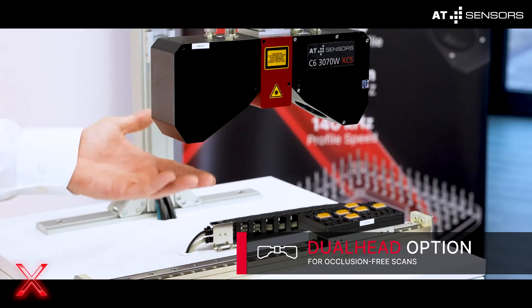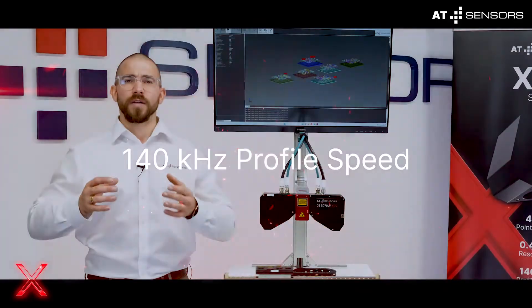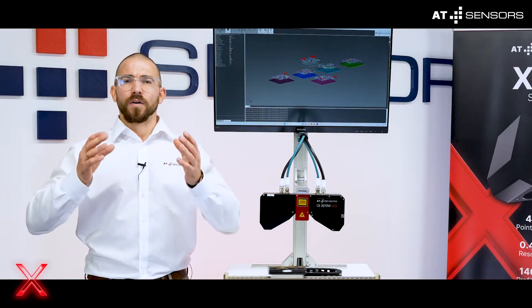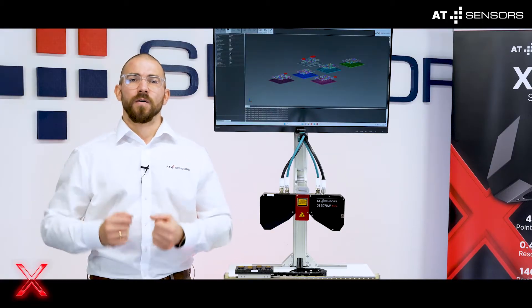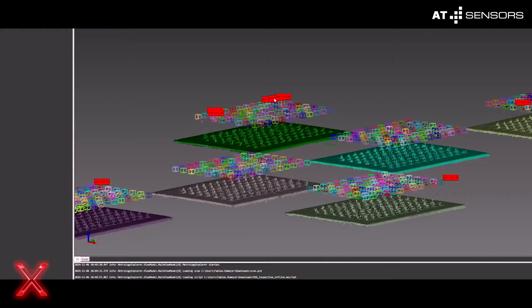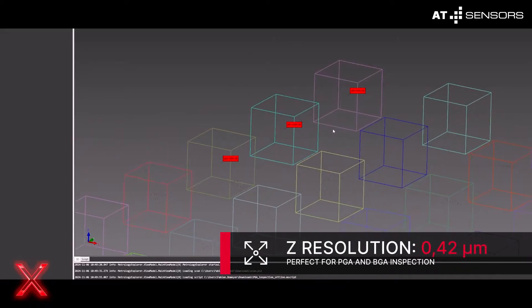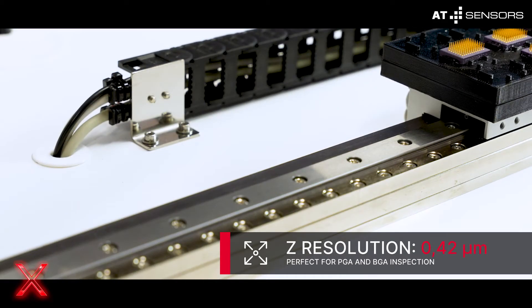Dual head option for collision-free scans. Highest inspection speeds of 130 kHz possible with our customized warp speed imager. For precision and accuracy, a linear axis — crucial for applications requiring tight tolerances, such as this precise measurement task of a pin grid array.